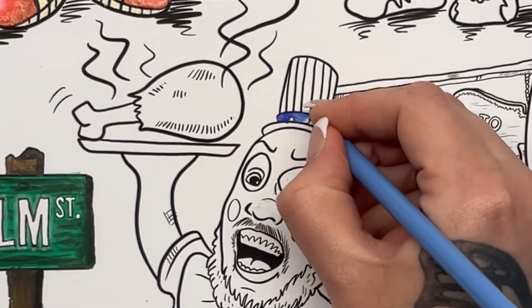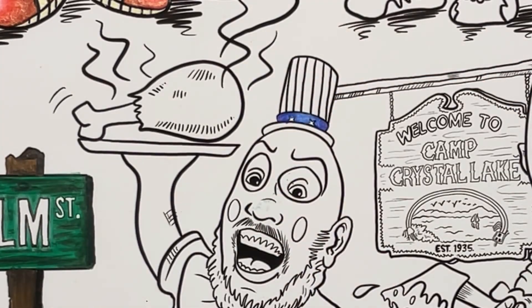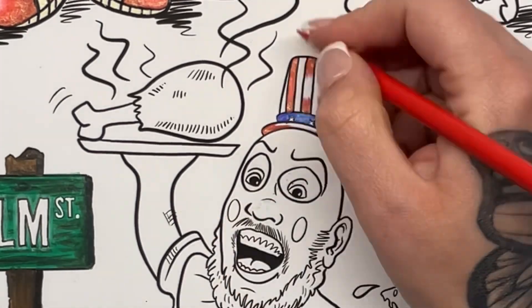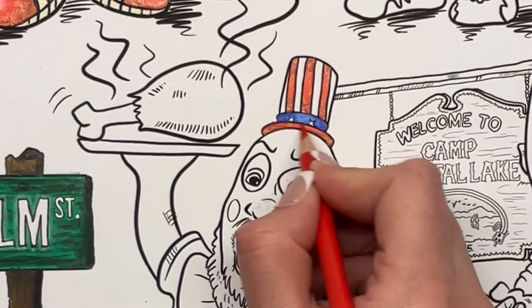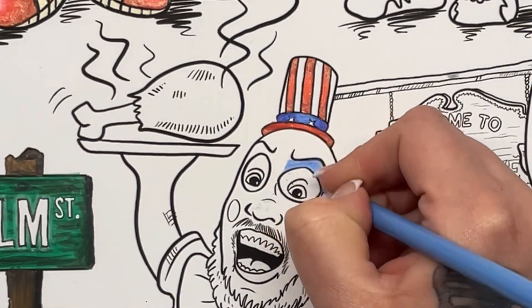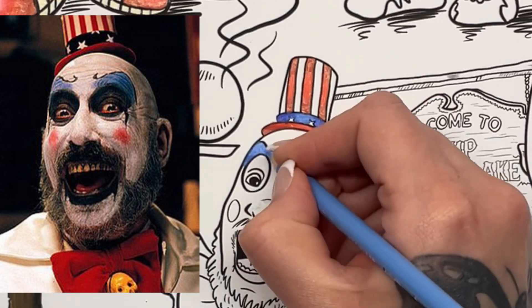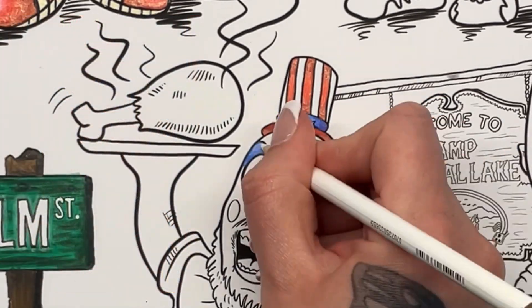Hi everyone, today we're doing the third character on our giant horror poster and today it is Captain Spaulding from House of a Thousand Corpses and The Devil's Rejects, played of course by the brilliant Sid Haig, rest in peace. And this is a fantastic character, I love this character.